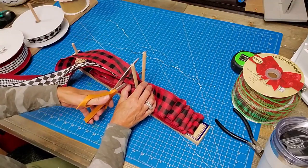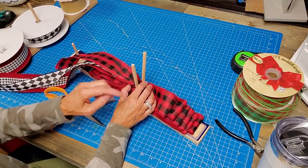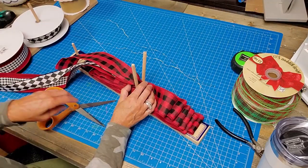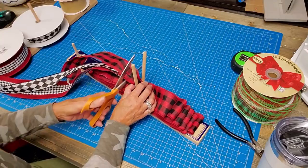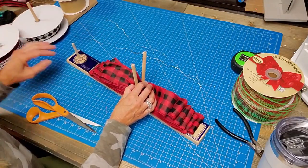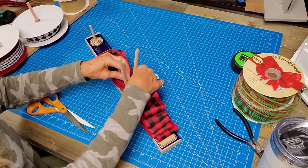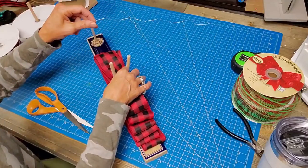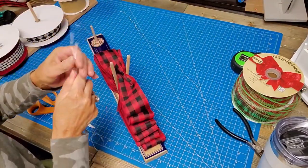I'm gonna cut this now because we have six loops on each side - one, two, three, four, five, six on each side with three ribbons. I cut down two wires this time because the last one broke - because I'm so strong I broke it. I always break the wire. I'm gonna just push this down and go ahead and pick it up.